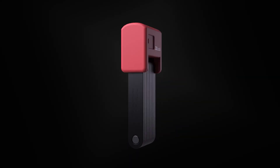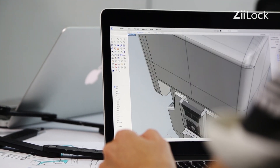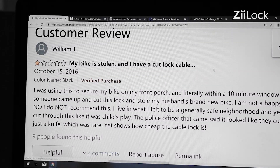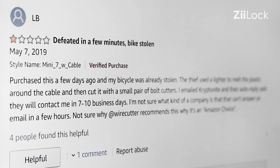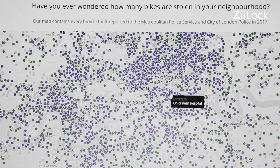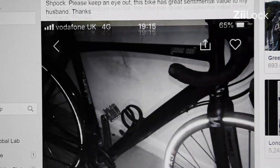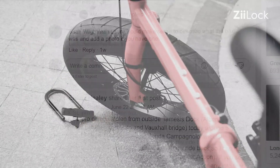A bike lock is a tiny item, but it's also insurance for your beloved bike. It's estimated that over 1.5 million bicycles are stolen every year. Over 40% of stolen bikes were locked when being stolen. No matter how strong your lock is, it's still not nearly safe enough.